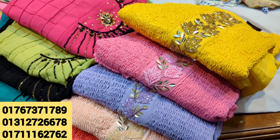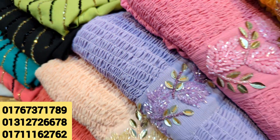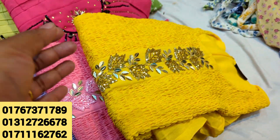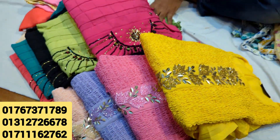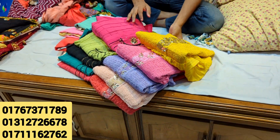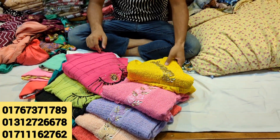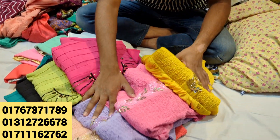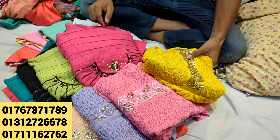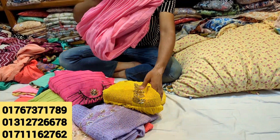Hello everyone, welcome back to my channel Shopping Guide. I'm going to show you a lot about this collection. I'm going to show you a branded top one piece and a good collection. I'm going to show you a lot of business — wholesale available. I'm going to show you a perfect collection. How do you see that design?